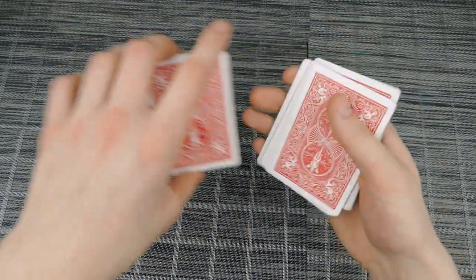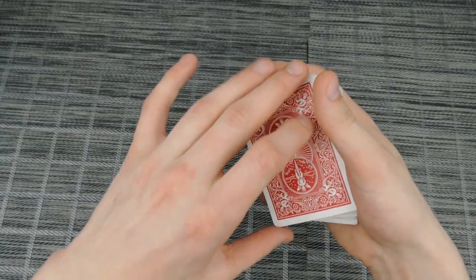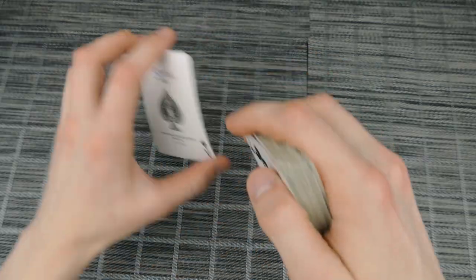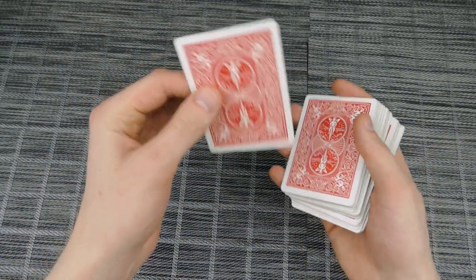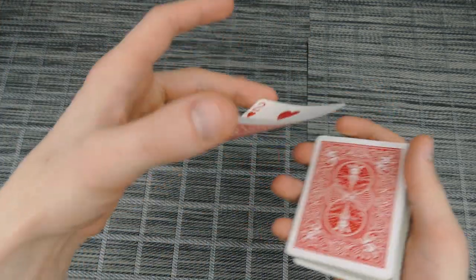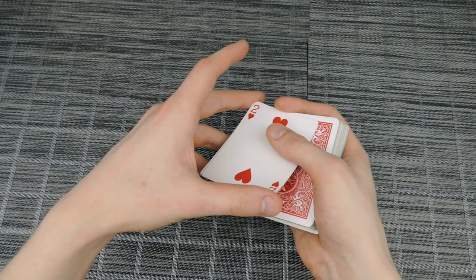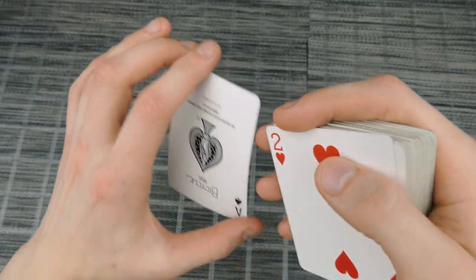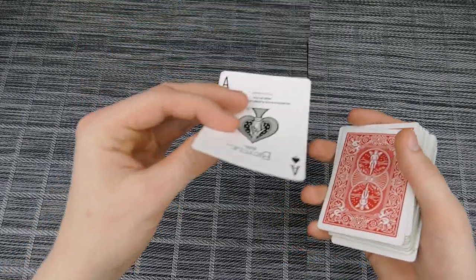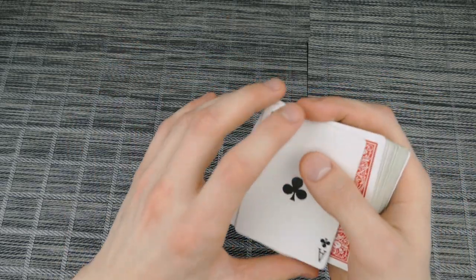This is a pretty interesting and cool move — I hope you enjoy it. Try posting a video on Instagram and tag me. One tip: you can do a little flourish and actually show them the face of the second card, then when your hand goes up you strip and do the color change. So you rotate, strip, and then perform the change — quite cool.